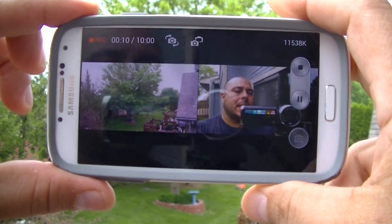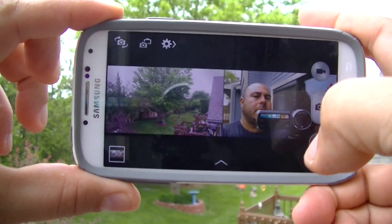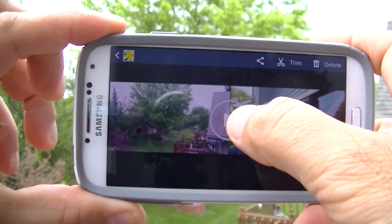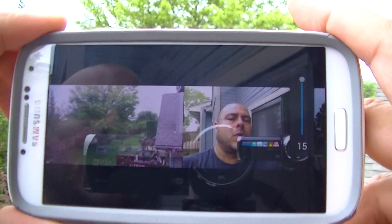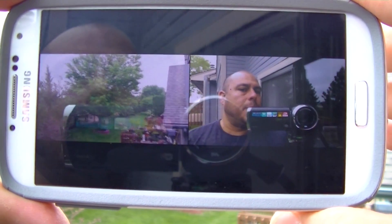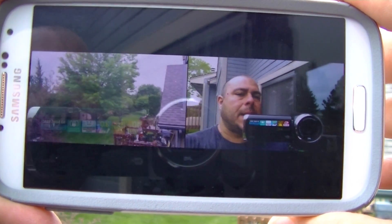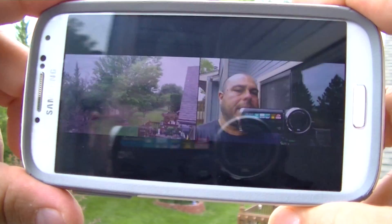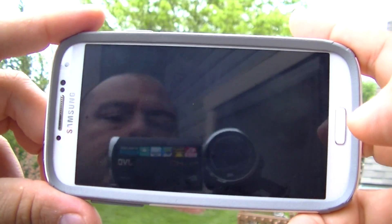Now let's stop the video and preview it. All right, as you can see it was actually playing the video — so there you go.